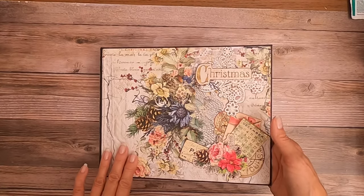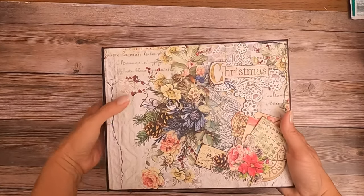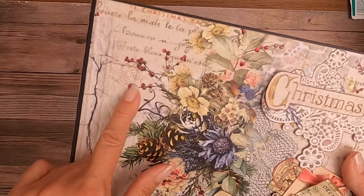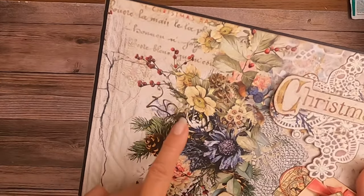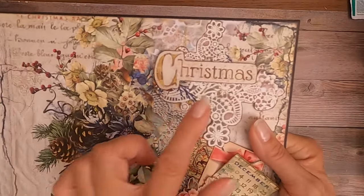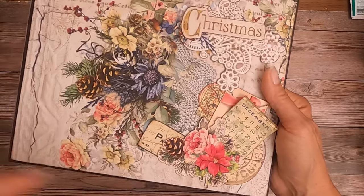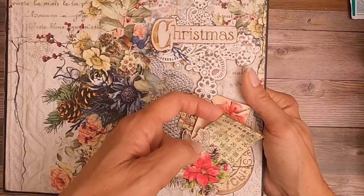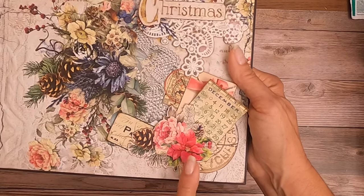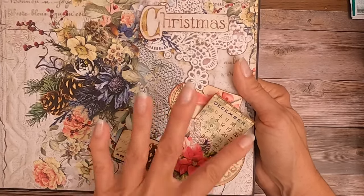We're going to start on the cover. I really loved this print so I wanted to showcase it on the cover. I went ahead and added a clear dimensional glue on top of all of the berries, and I fussy cut these elements from the collection pack. This is the Bits and Bobs collection pack — this is the ephemera and this was fussy cut from the collection pack.